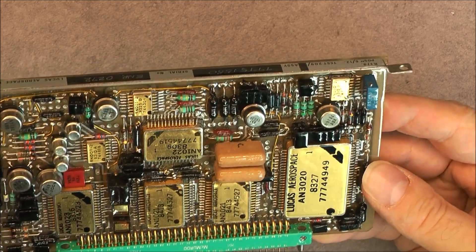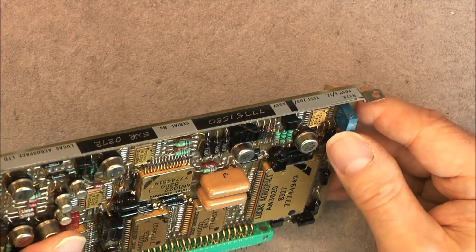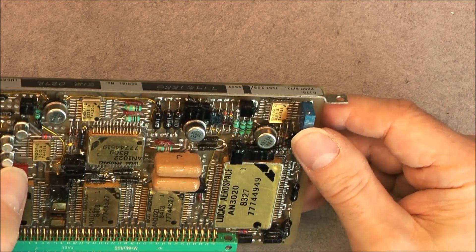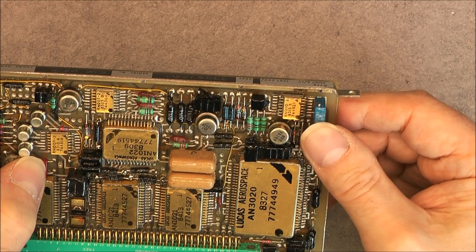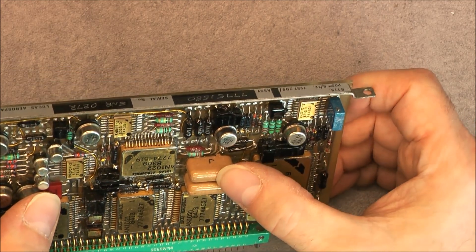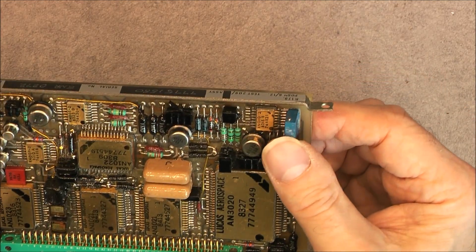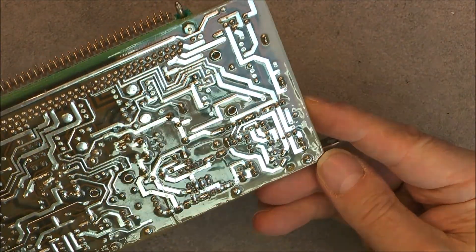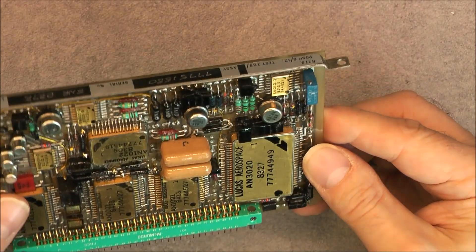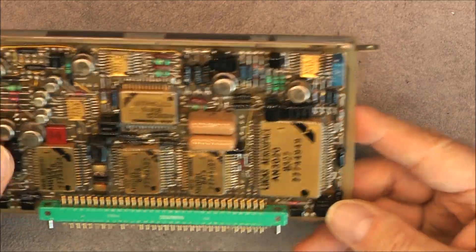That is almost all for this board. There is a trimmer here which is actually not well secured — you can notice it should vibrate. While everything else is more or less super tight, this one is moving around, which is quite weird. There is no evidence it was replaced at some point, so it looks like they almost forgot to put a drop of epoxy or something to secure it.